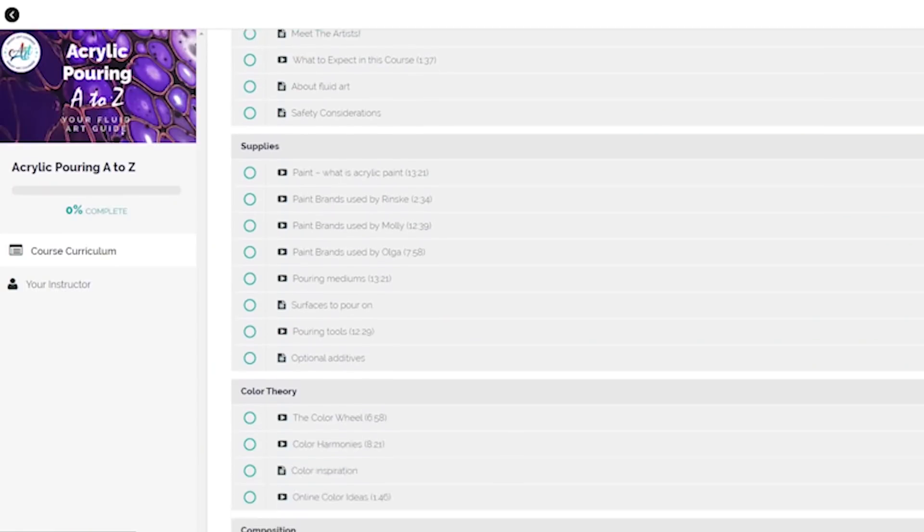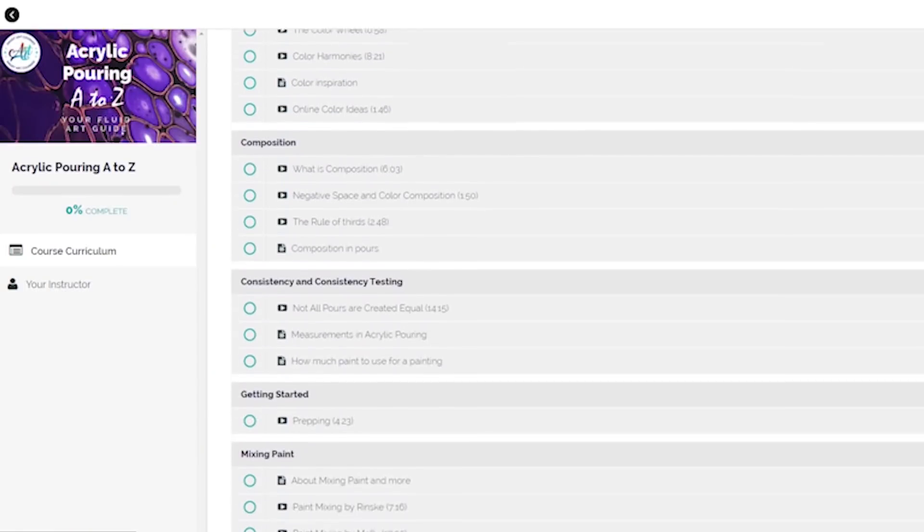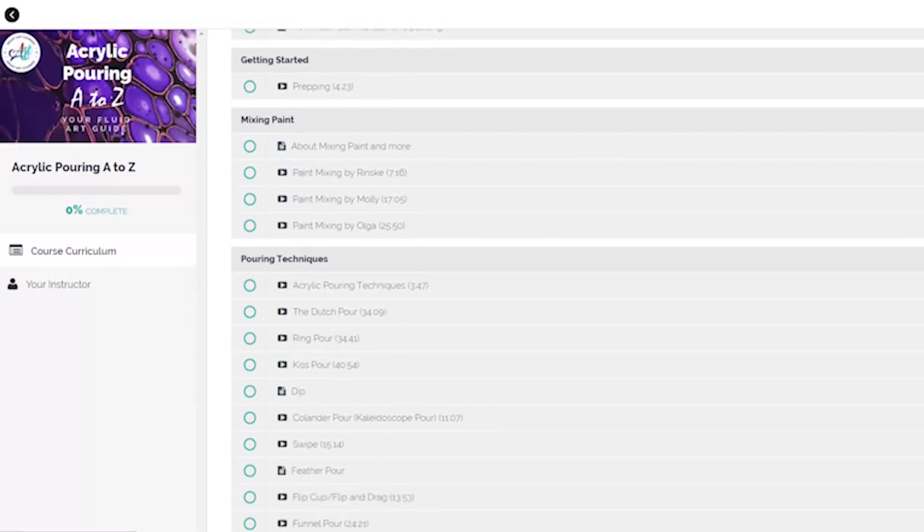Molly, Olga and me, we've been working on it for a year. It's for you if you just start out pouring, or if you're already pouring you can learn so much. I learned myself a lot in this time as well.